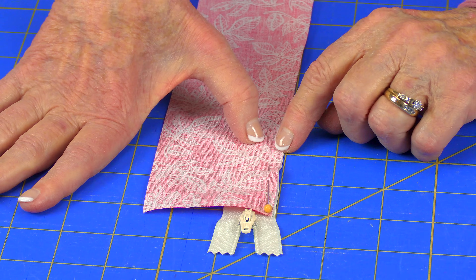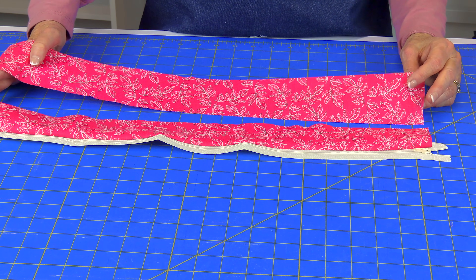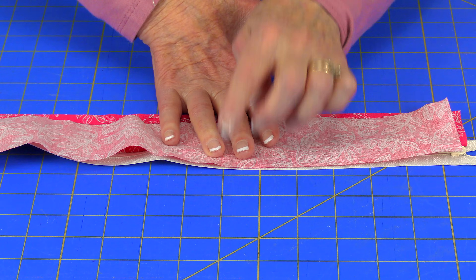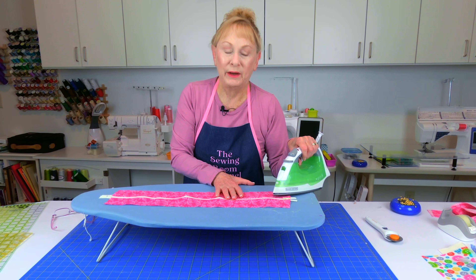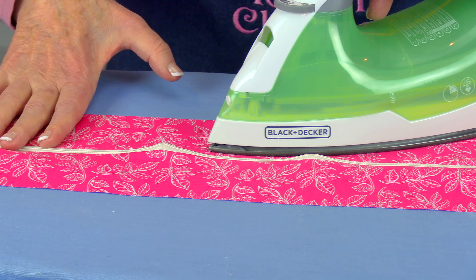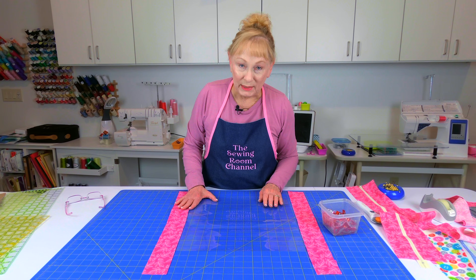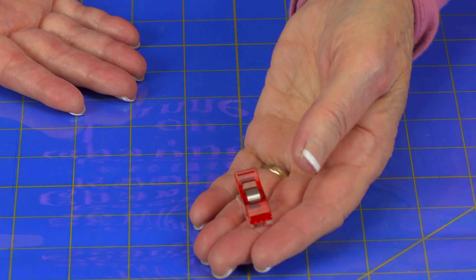Use your zipper foot and stitch from the edge about a quarter of an inch. Take another strip of fabric and lay it on top face down, line it up along the other edge of the zipper, and stitch a quarter inch all the way along. Now press where you've stitched, but don't put your iron on top of the plastic teeth — keep it away as much as possible. Press on both sides of the zipper. When stitching on vinyl, don't use pins because those holes won't go away.